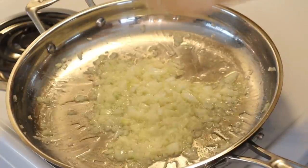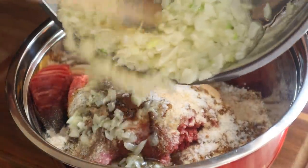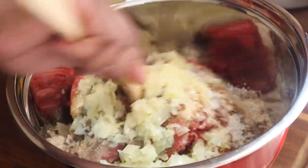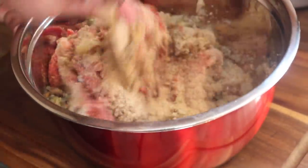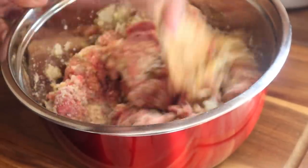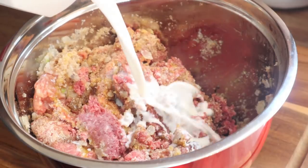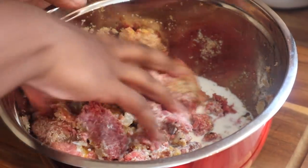Now that these have kind of sweated out, we're going to add them directly to the ground beef. While we were cooking the onions, I put the entire bowl in the fridge so the meat could get nice and cold. I'm going to mix it for just a few seconds with the spoon to slightly drop the temperature of the onions, then I'll go in with my washed hands and mix it all up.